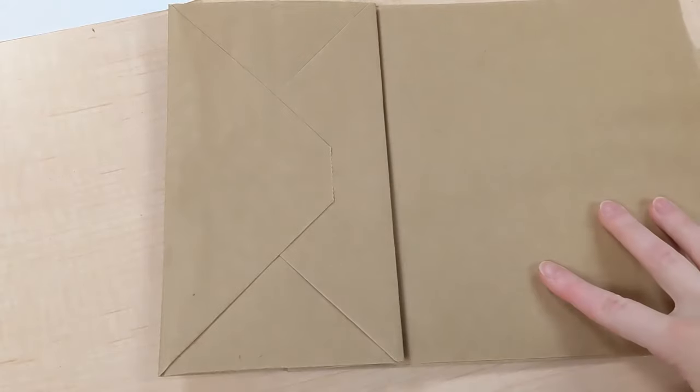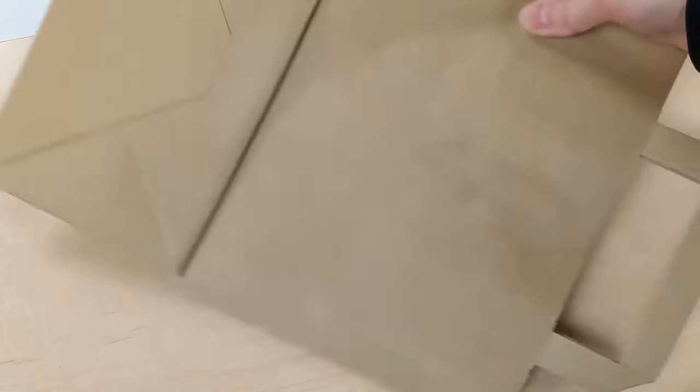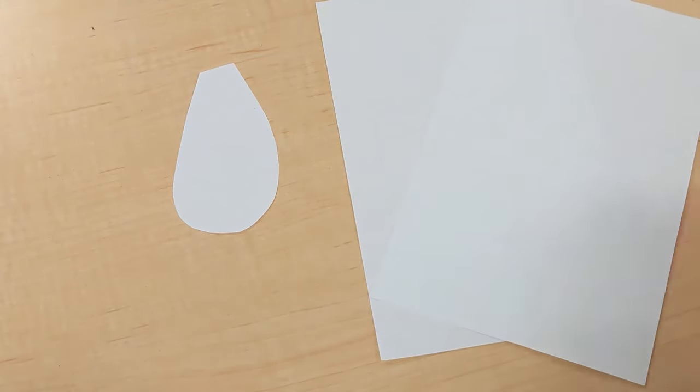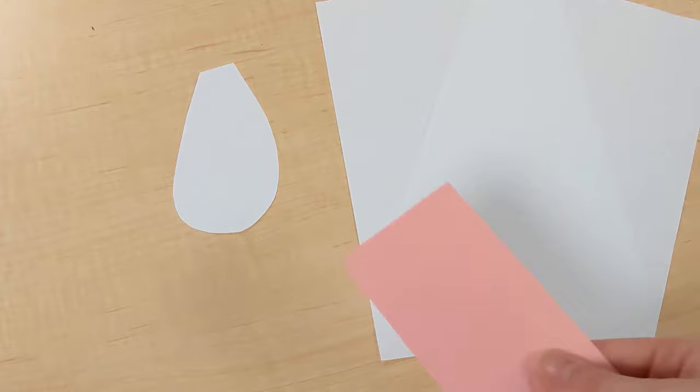The most important piece is this paper bag that all your craft supplies are in. First I'll show you how to make the dog, and these are all the pieces that you're going to need.